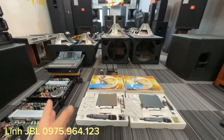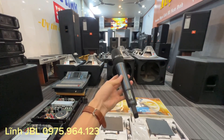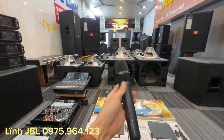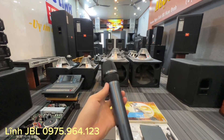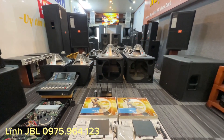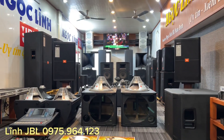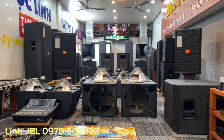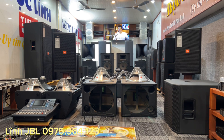Ok các bác nhé. Và sau đây em Lĩnh sẽ kết nối và test một đoạn chất âm của Sennheiser EW100 G3 và đầu 845 các bác nhé. Mời các bác chờ đợi em kết nối trong giây lát.